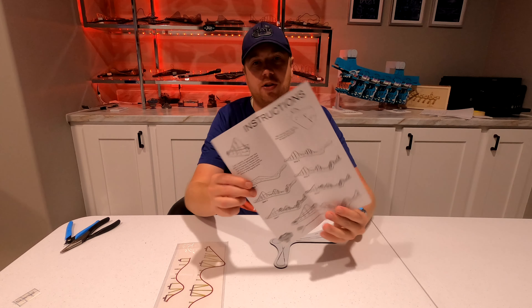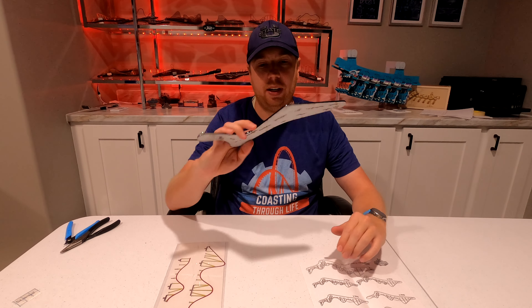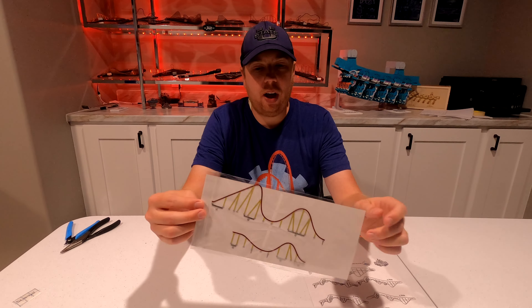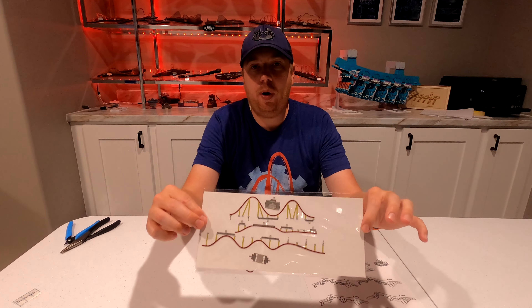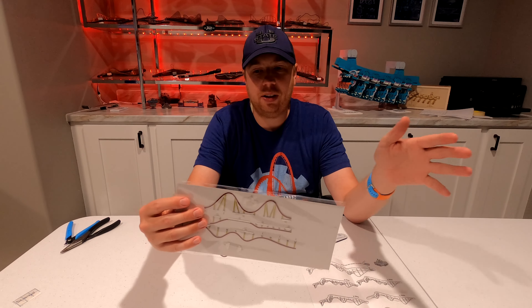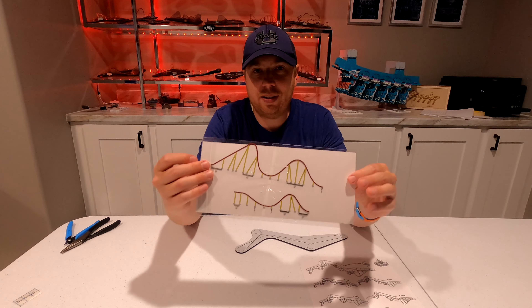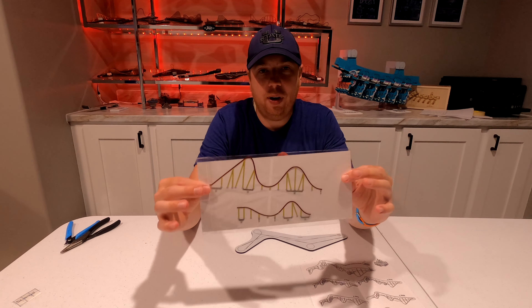Within the box you'll see that we have a sheet of instructions, just single-sided, so nothing on the back. We have our base plate and our track pieces. Unlike a lot of the Nanocoasters, these track pieces are actually pre-cut. The original Nanocoasters you all had to cut out, then they switched to this, and now they've switched back to cutting them out, mostly due to cost. When you get Nanocoasters like this, they're typically a little bit easier to assemble as you don't have to do any of the cutting.